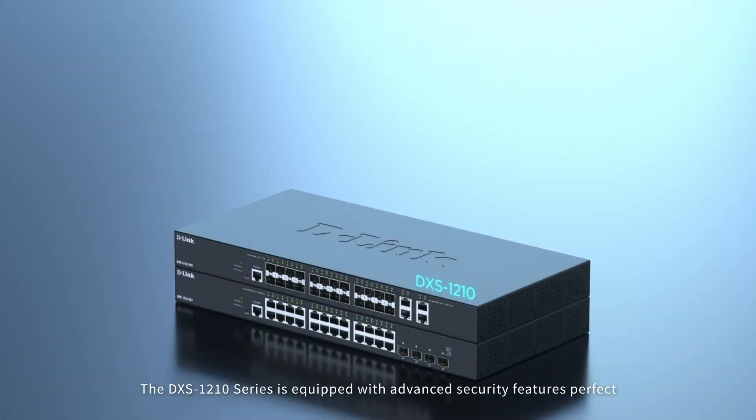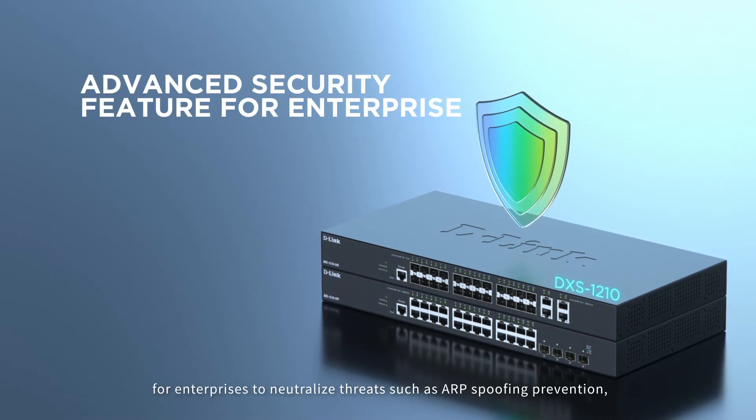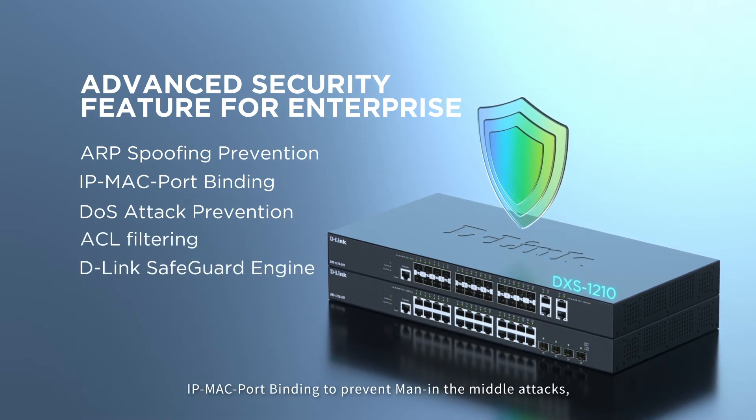The DSX-1210 series is equipped with advanced security features perfect for enterprises to neutralize threats, such as ARP spoofing prevention, IP MAC port binding to prevent man-in-the-middle attacks, and DoS attack prevention.